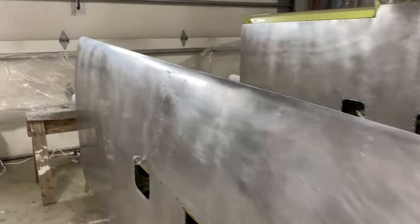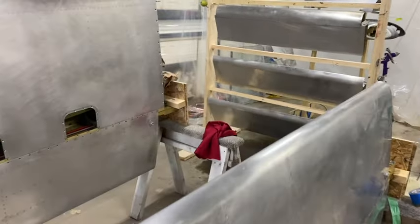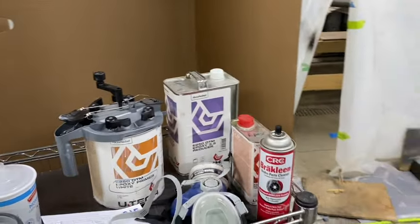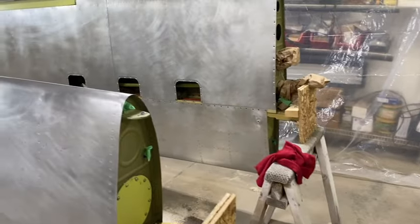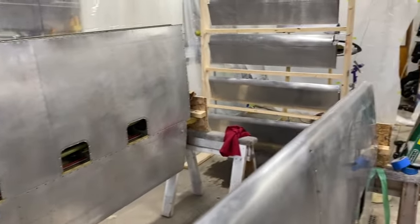Everything you see has been washed with some good heavy detergent and then scuffed with a red Scotch-Brite pad — that was done two days ago. I'm going to give everything one more light scuffing with the Scotch-Brite pad this morning, then wipe it all down with wax and grease remover or mineral spirits, whatever you choose to use. The paint I'm going to use is an epoxy primer — it's the Akzo Nobel — with a white base and a light reducer. My goal is to get two medium coats on to get the most coverage I can without putting too much build-up on.